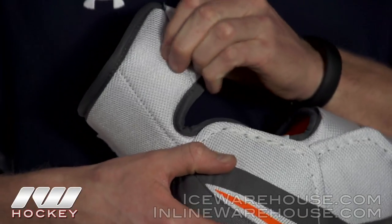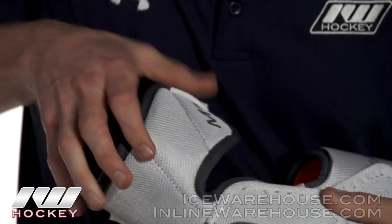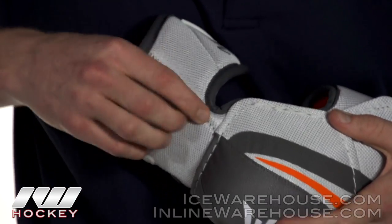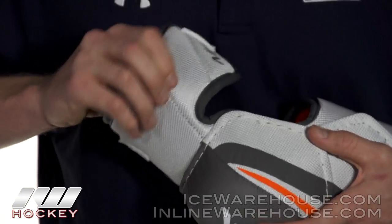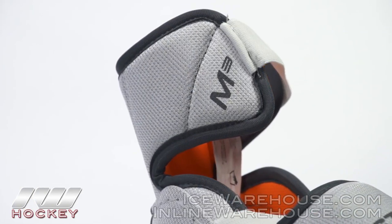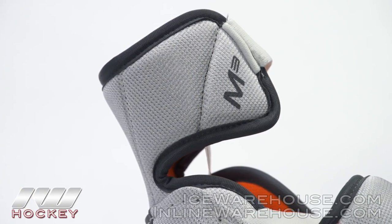Looking at the bicep guard, you get a plastic insert that wraps all the way around, and on top of that you have a low density foam. You are going to get a decent amount of protection with that plastic insert, but it is not top of the line protection.